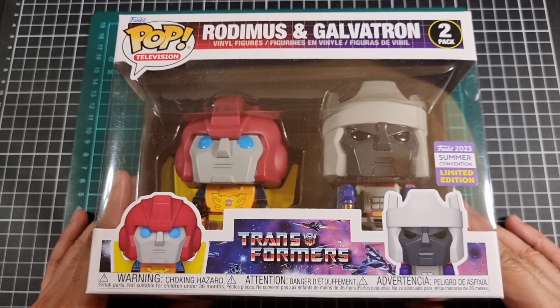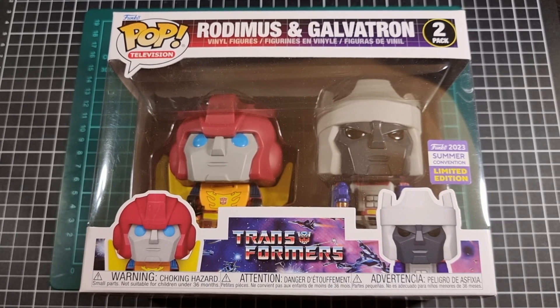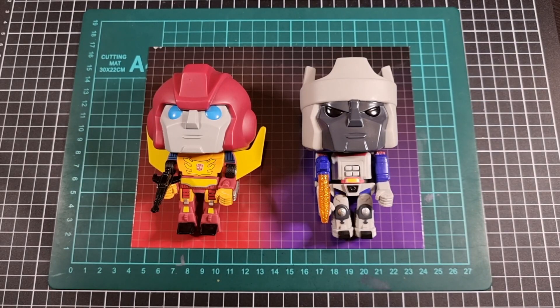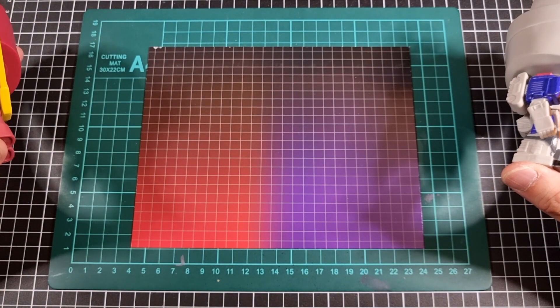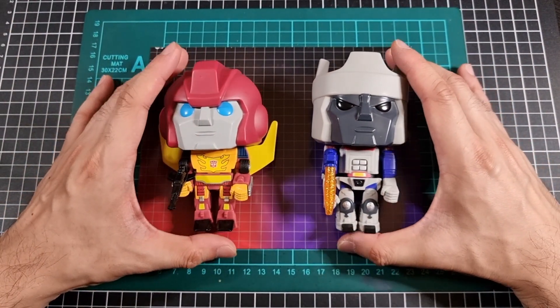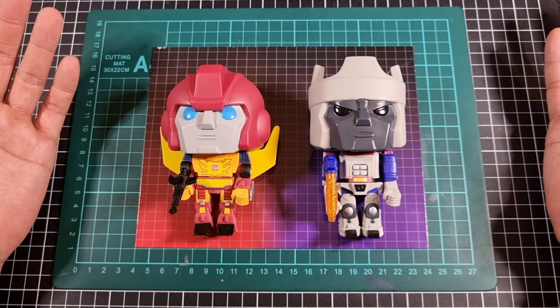Now that the box has been done, time to get Rodimus and Galvatron out for a better look. With the two vinyls out of the packaging — Rodimus on the left, Galvatron on the right — I did take out the little card backing insert, because it's not often that we get them and it does look kind of cool. The left side is in red, right side is in purple, which were the main colors used for the Transformer figures back in the day.